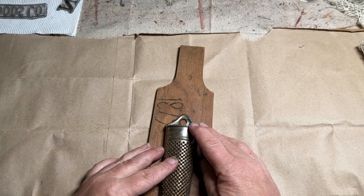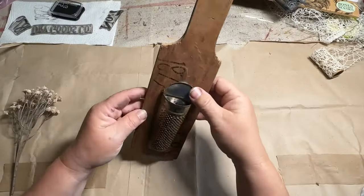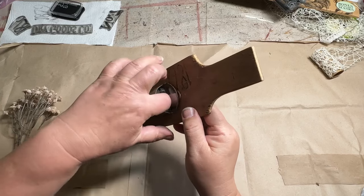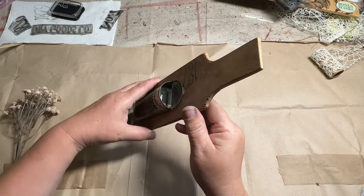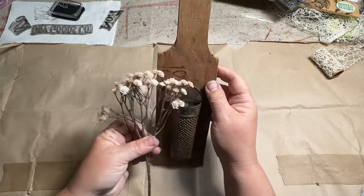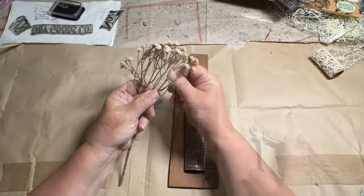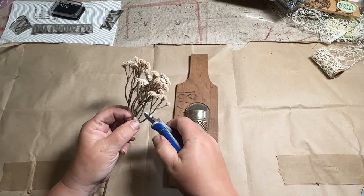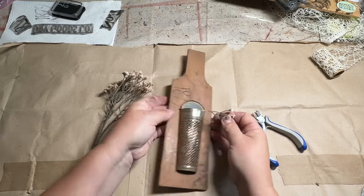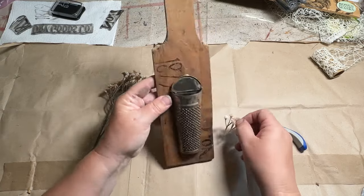Once the grater was dry and stuck on there really well — it has a little stopper in there so it doesn't go all the way down through — I cut some pretty little rustic flowers I got at Hobby Lobby. I cut them down so they were sticking out just enough, added some hot glue so they would stick in there, and added some Spanish moss. This came out so cute and dainty.